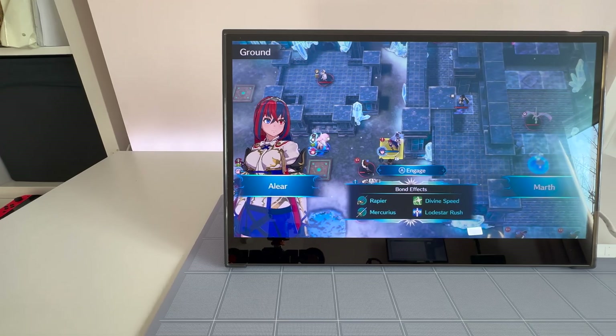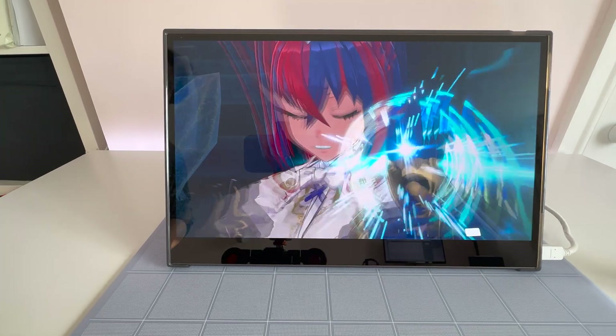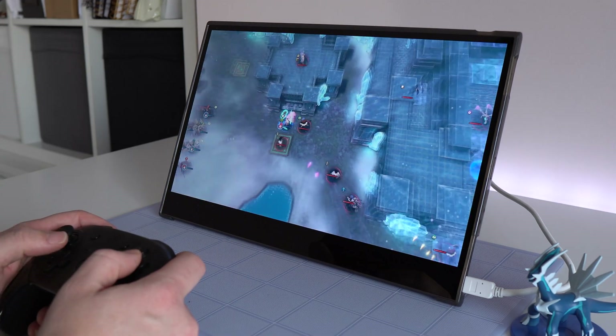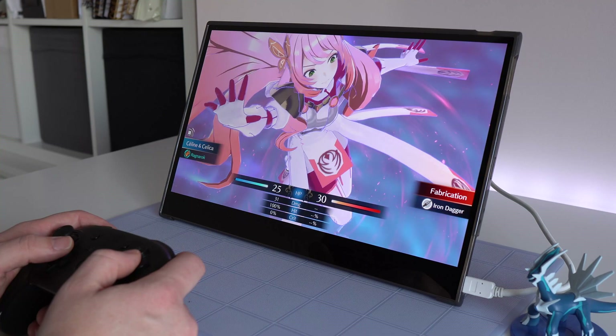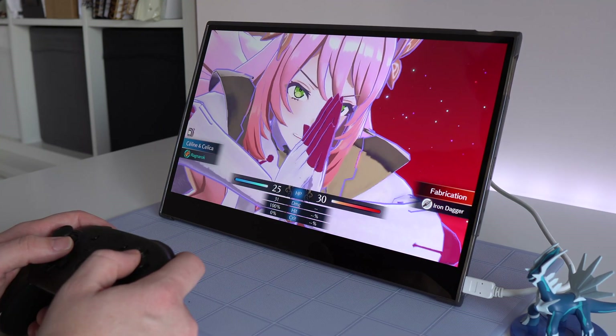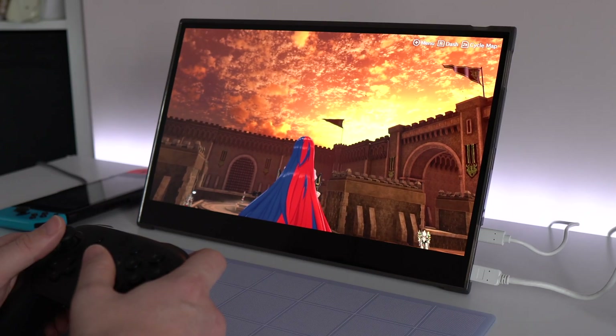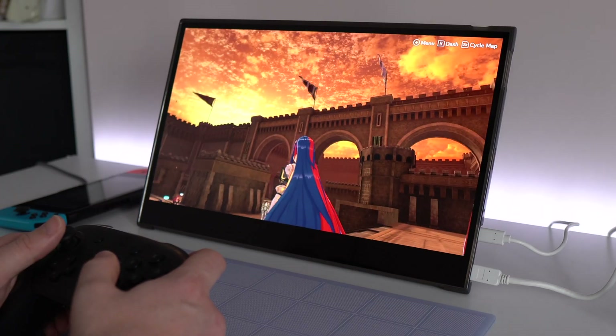Of all the experiences I've had using this screen, gaming with my Nintendo Switch has been the absolute best. Because the Switch requires a dock to output video and audio to a screen, you'll need either the original dock or something like the Genki Covert Mini. Once you've got that set up you can play your Nintendo Switch on a screen like this — it's a 60Hz panel so you get beautifully crisp animations on a game like Fire Emblem. You could also use it with a Steam Deck, but just be aware that the dock I've got isn't enough to sustain the Steam Deck's battery while playing and outputting to this monitor, so you'd need to find another solution.